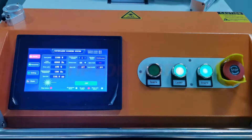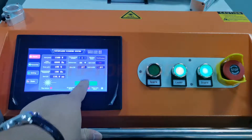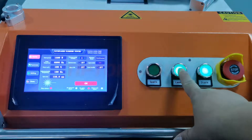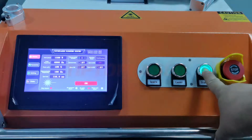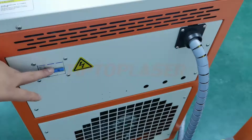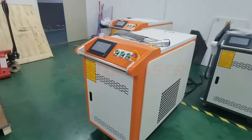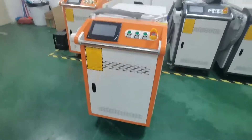Next step is to turn off this machine. We first press on the system off, guard the head off, and the laser power off. Press the emergency stop. And behind the machine there is the air button — close. The whole machine is powered off. It's very easy to operate.